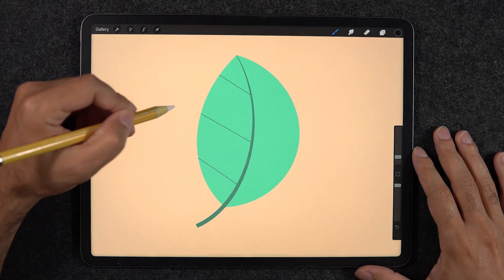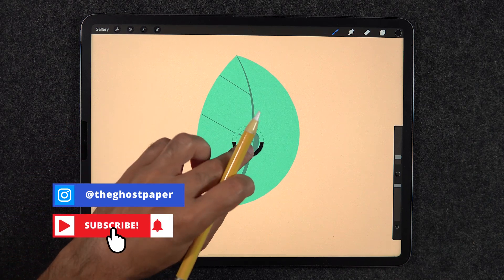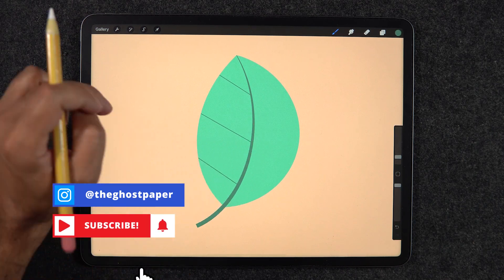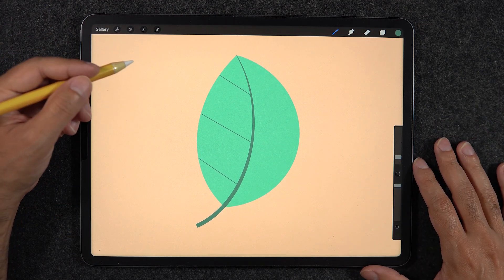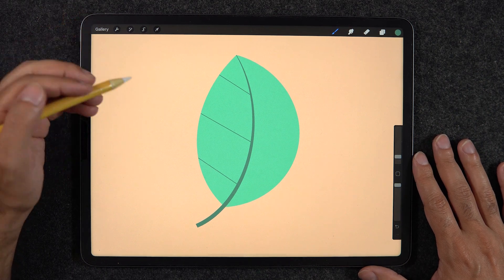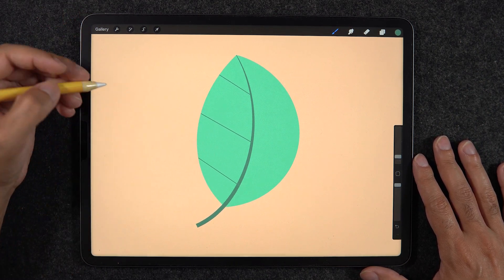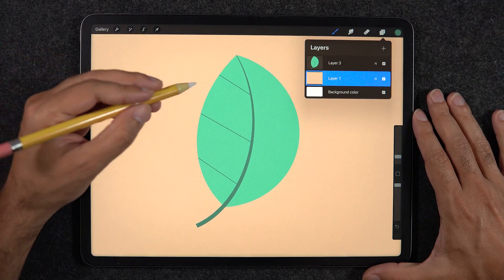The first tip — a very important one about non-destructive work — is about layer masks and clipping masks in Procreate. Let me give you a visual example to explain what non-destructive work really means. Let's say we have a little leaf here, and this is freelance work we're doing for a specific client who's asking for this illustration.